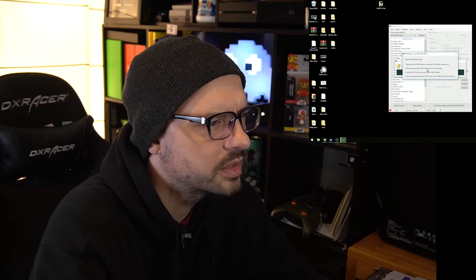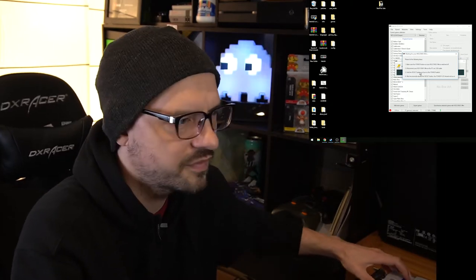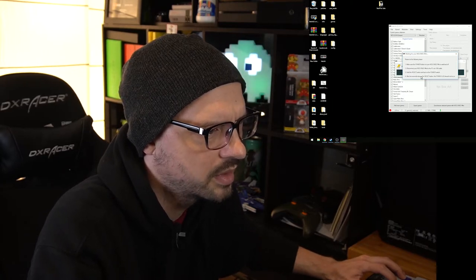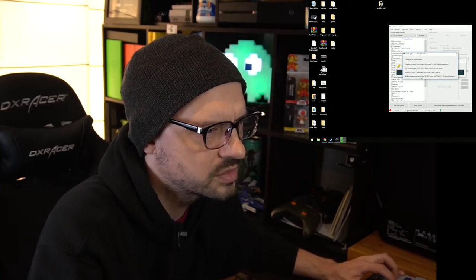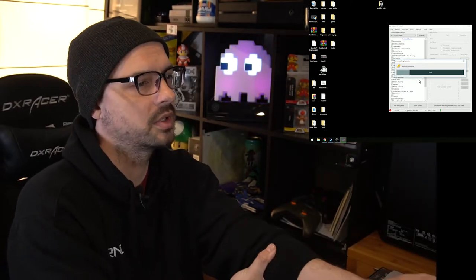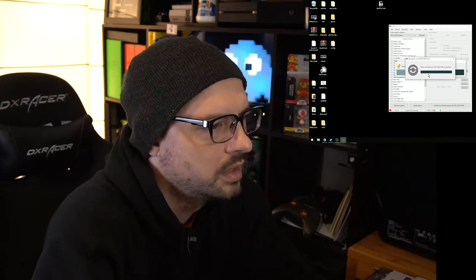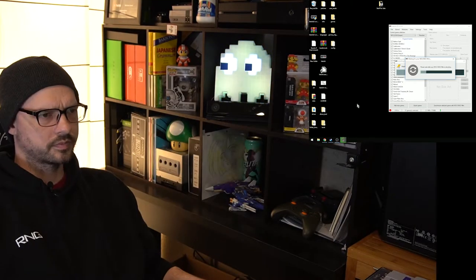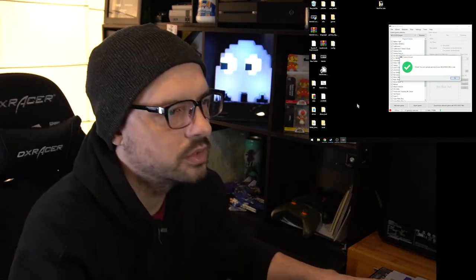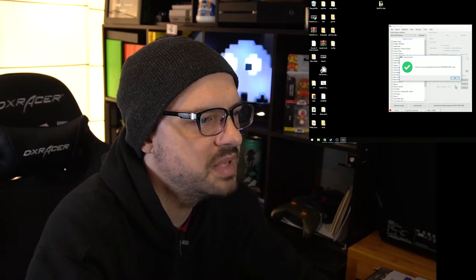Make sure the power button on your SNES is switched off. Hold the reset button and turn on the power. After a few seconds, release the reset button and it's uploading the kernel. Done. You can upload games to your SNES Mini now.